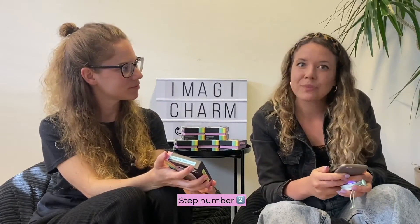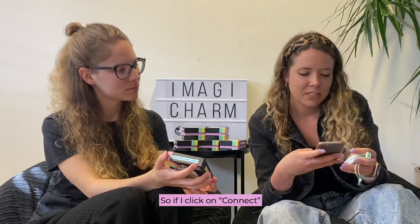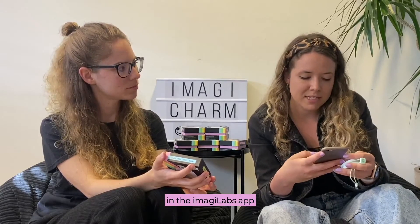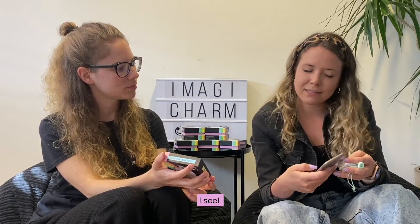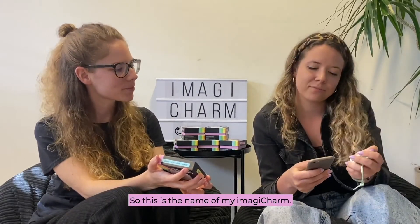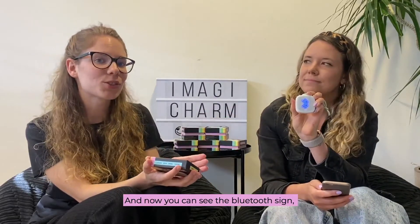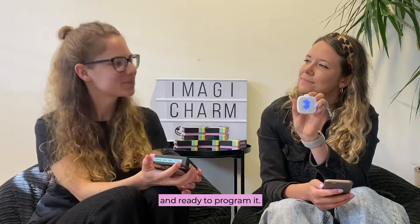Step number two is connecting your Imagicharm to the app. So if I click on connect in the Imagilabs app, I see Imagicharm White 97 — so this is the name of my Imagicharm. Let's tap on it. And now you can see the Bluetooth sign, which shows that you are connected to the Imagicharm and ready to program it.